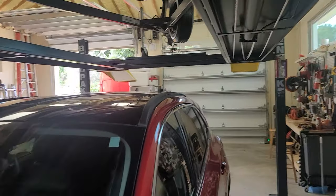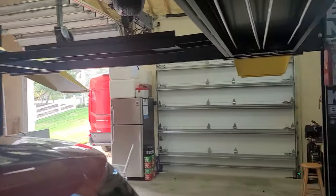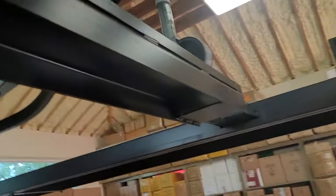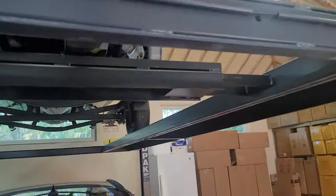So it clears up pretty good in here — I can stand up here. There's the tongue; it sits on that plate right here.